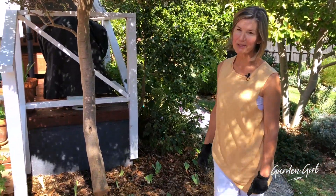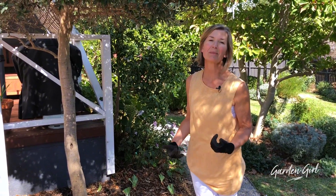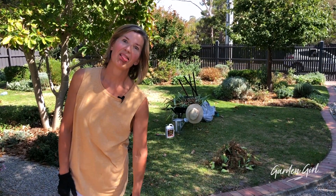If anyone local would like some bearded irises — mostly blue — please let me know, because I've got mounds of them. There's a huge pile over there and I'd be very happy to give them to you. Hope this has been of some benefit, and I'll see you next time as I move on to the next garden bed. Bye!